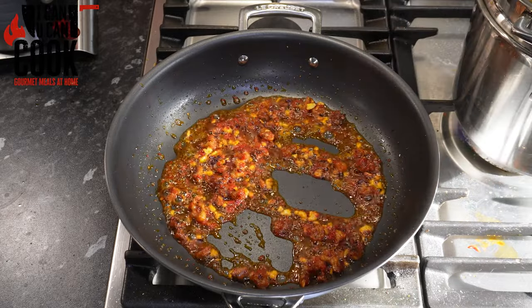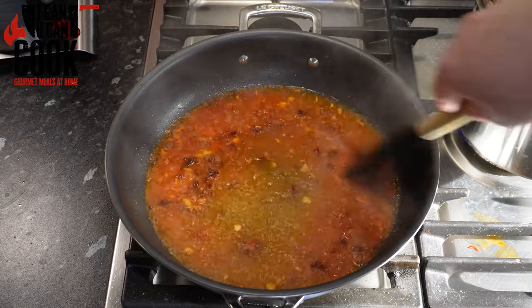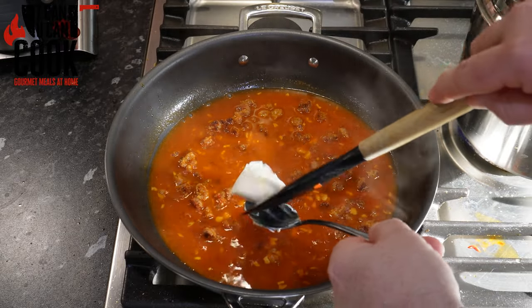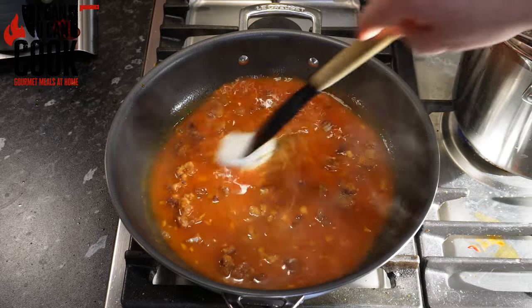Once that's fully combined, we're going to get some of our pasta water — I normally use around two cups and add it in. That will equate to about two portions, so obviously scale that up or down as needed. Mix that together — we want the oil and the water to emulsify, which means it mixes together, so just keep it moving.